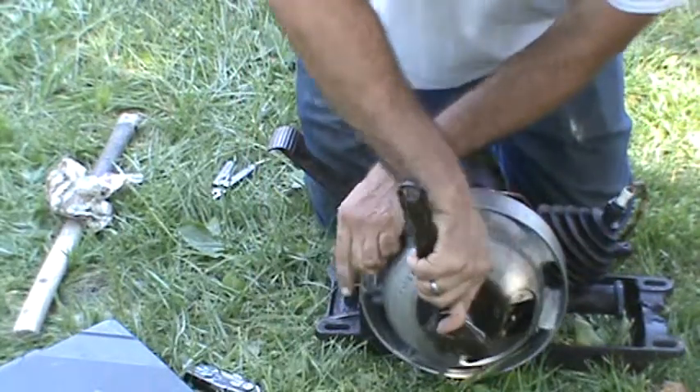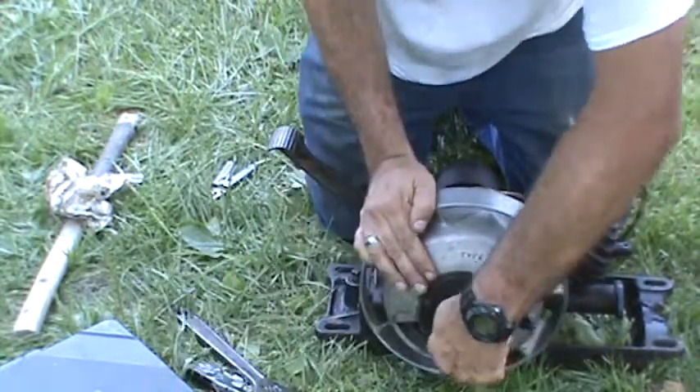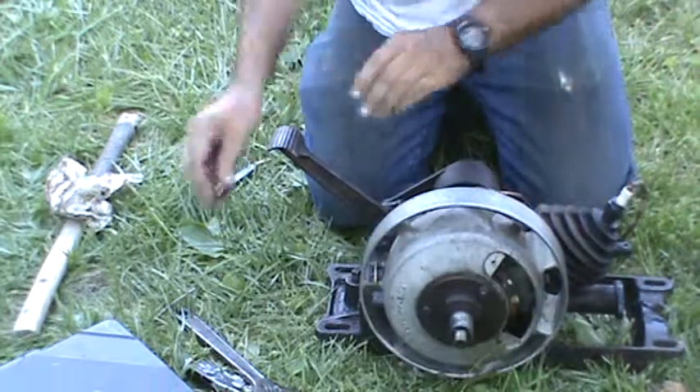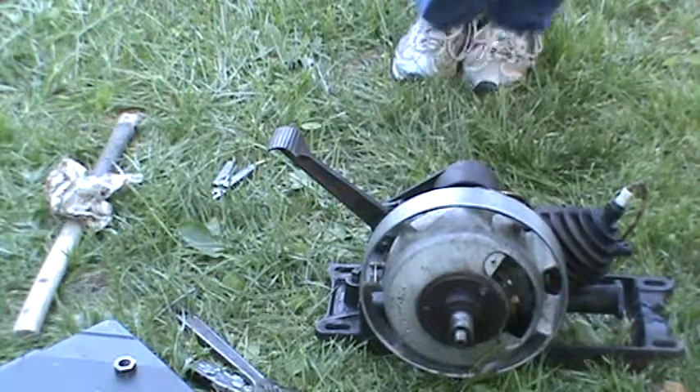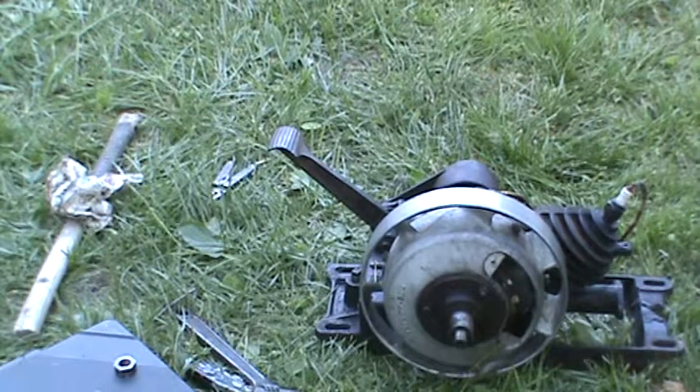I kind of want to peek into the flywheel here just to see what's lurking under there. You can kind of see some of the stuff with this access plate off. Not all the things are visible — there might be some nastiness lurking under there.